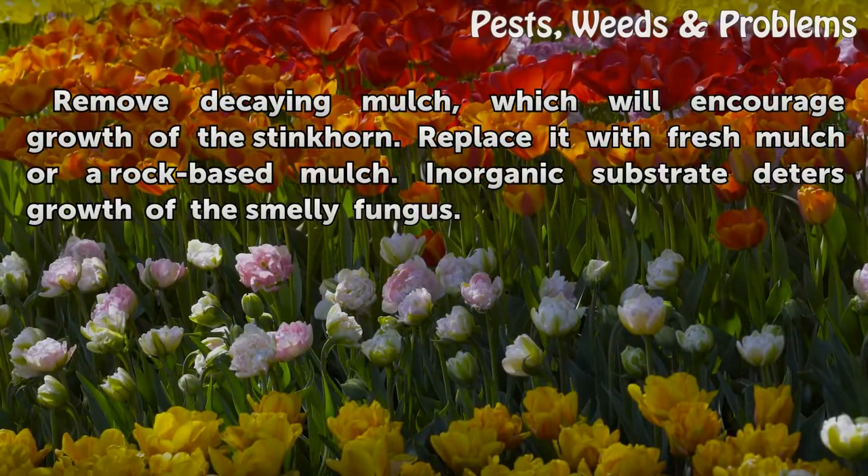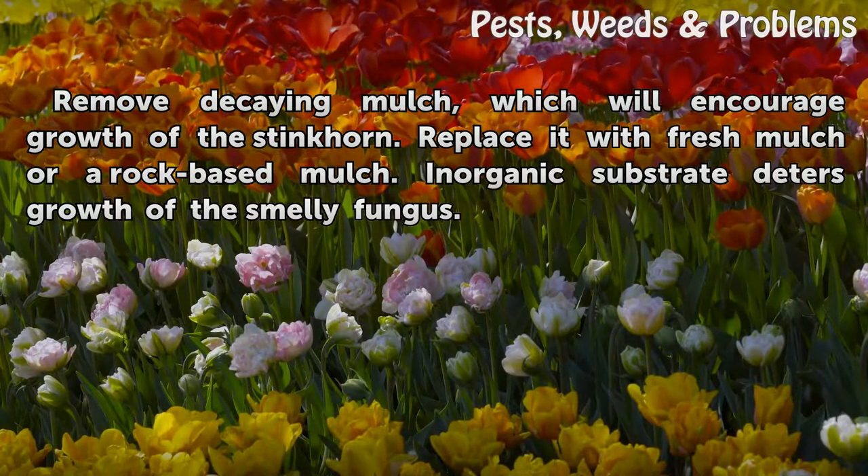Remove decaying mulch, which will encourage growth of the stinkhorn. Replace it with fresh mulch or rock-based mulch — inorganic substrate deters growth of the smelly fungus.